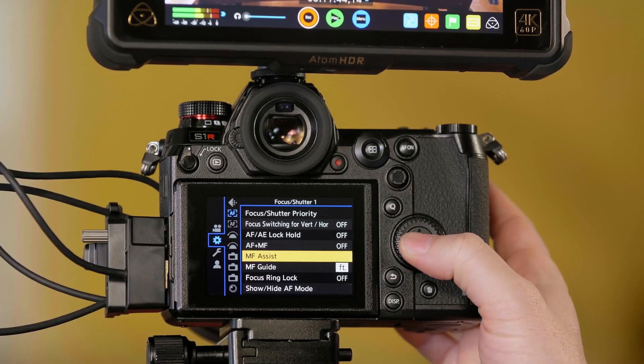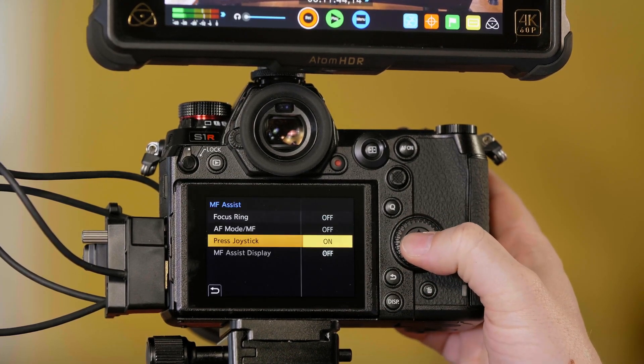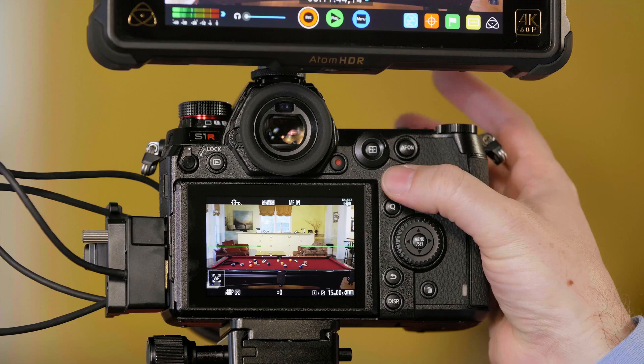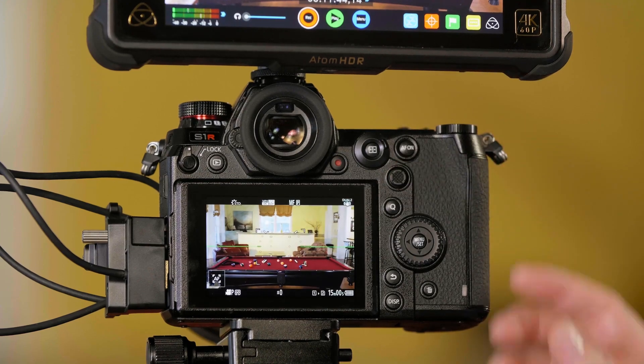But what if you want to be able to use the magnification box when you're not recording, and then when you hit record, not have to worry about it? Go into the manual focus assist option again and go to press joystick — turn this on. Now when I turn the ring, it won't accidentally pop that box up. Whenever I press the joystick, that'll turn the magnification box on, and then it'll turn it back off again.